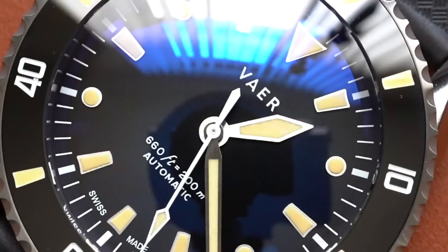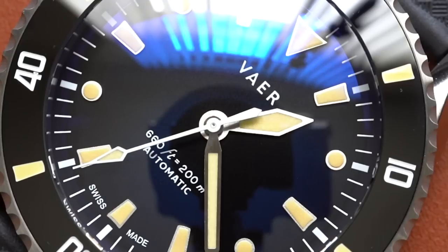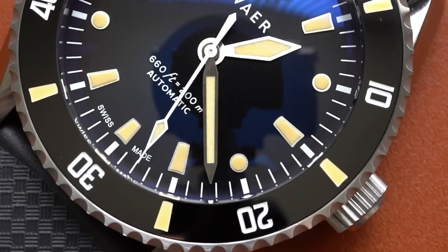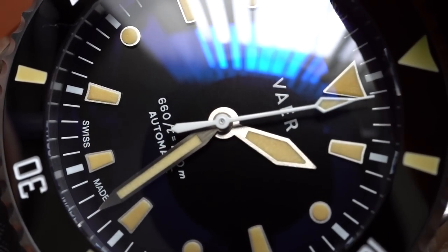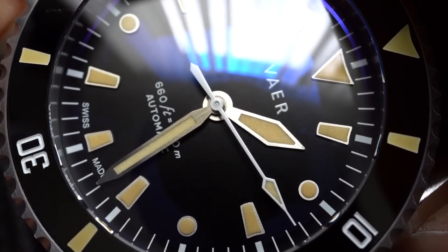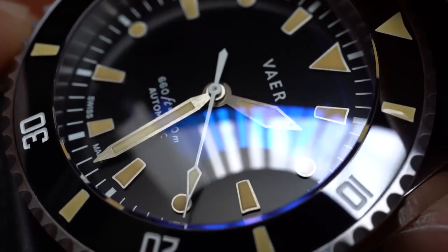There is some signage on the dial saying VAR, and then the 660 feet, 200 meter, automatic, Swiss made — very standard for divers. It's enough without being too much, in my opinion. I also really love the lack of crown guards. While this doesn't have crown guards on the case, it does have a recessed crown, so the crown kind of sits into that case giving it some protection and making it feel solid. And my final favorite thing about the watch is the crystal. This double-domed crystal and how it just lays atop that bezel — the bezel just flows into that crystal arc. It's very pleasing to the eye. You get to see some of that AR coating and a tiny bit of distortion. It just looks very, very good, but it's not perfect.